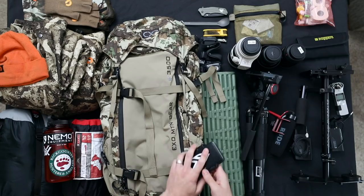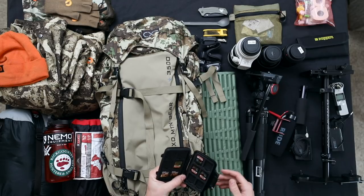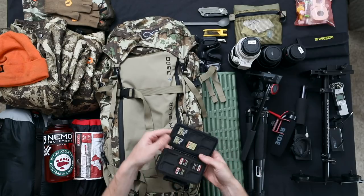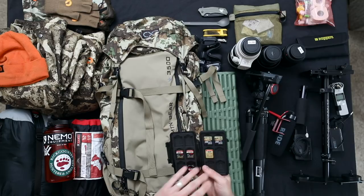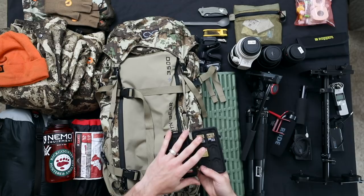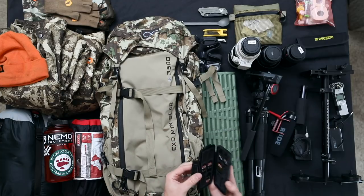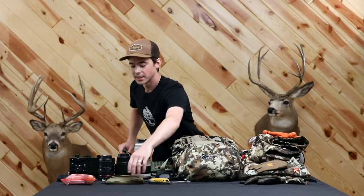I always bring plenty of cards. On this trip I brought around 500 gigs of SD cards for a six-day trip, which depending on time lapses or how much 4K video you're shooting can get eaten up fairly quickly. I usually throw in a few smaller cards like a 16GB card in addition to the 64s and 128s, just for time lapses. A 16GB card in the 5D runs about 340 photos in a time lapse, which gives you plenty of flexibility in post to determine how long you want it to be.